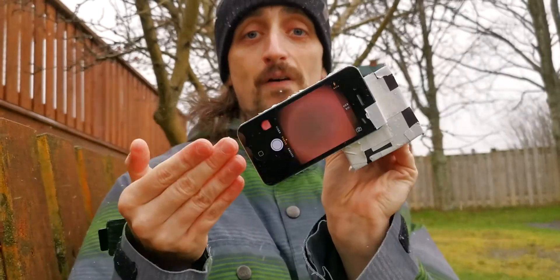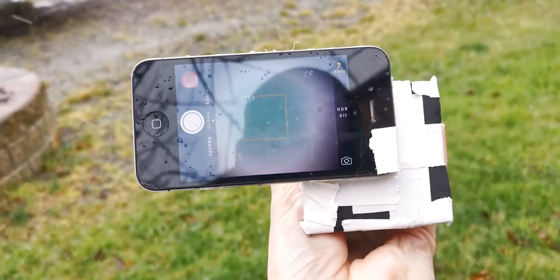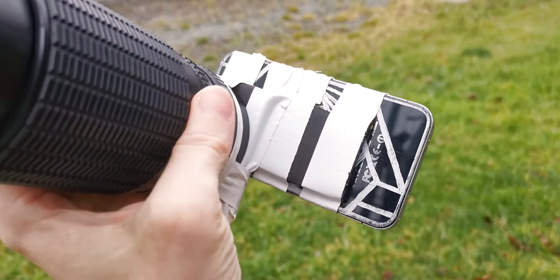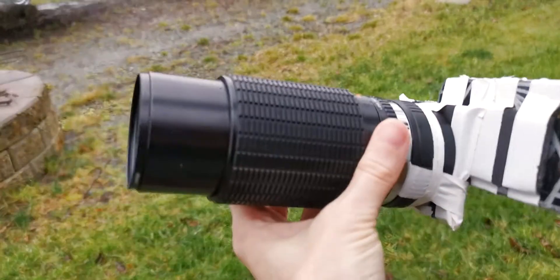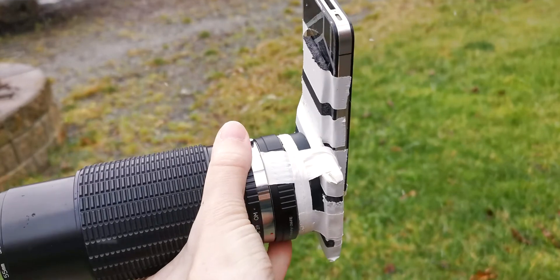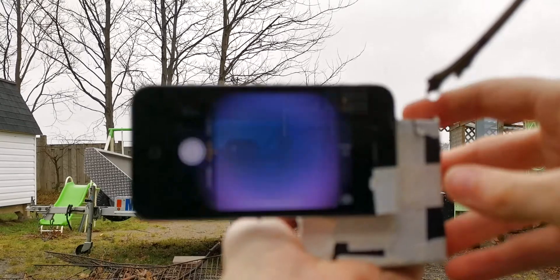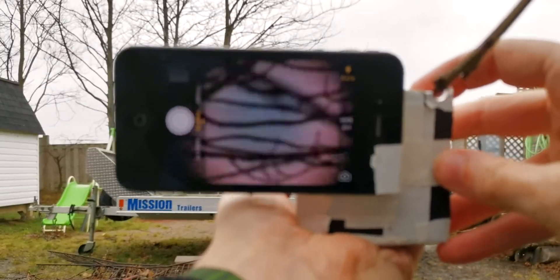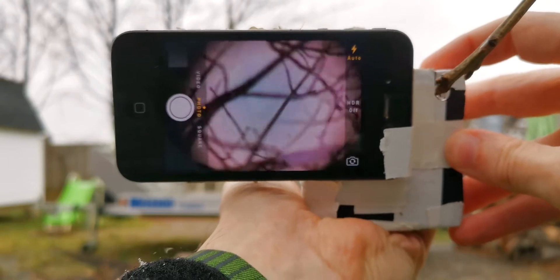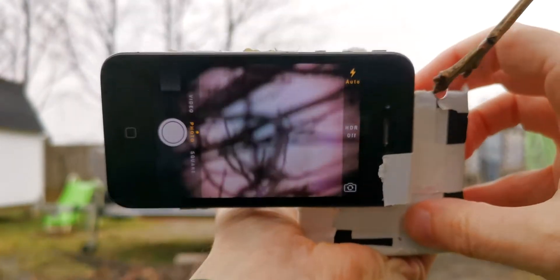Introducing the DSLR to iPhone lens adapter. Using just a little bit of jank and a lot of duct tape, along with an old iPhone, you can make this adapter at home. I've paired this adapter to an old iPhone 4, which has a 1/3.2 inch sensor, giving it a 7.61 times crop factor, so you can get some pretty extreme reach.